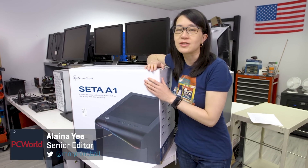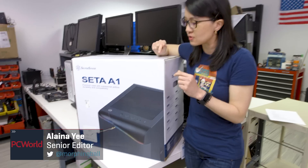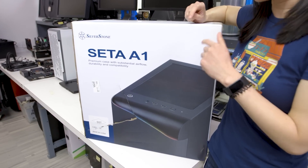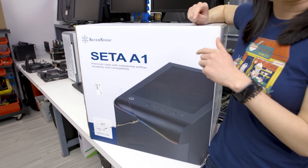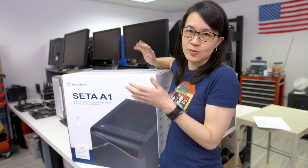Hey everybody, Elena here from PC World. I'm back with another case unboxing and teardown. This time we're doing Silverstone's Seta A1. I believe it's Seta — I haven't confirmed the pronunciation, so I'm going with Seta for this video. Feel free to correct me in the comments below.